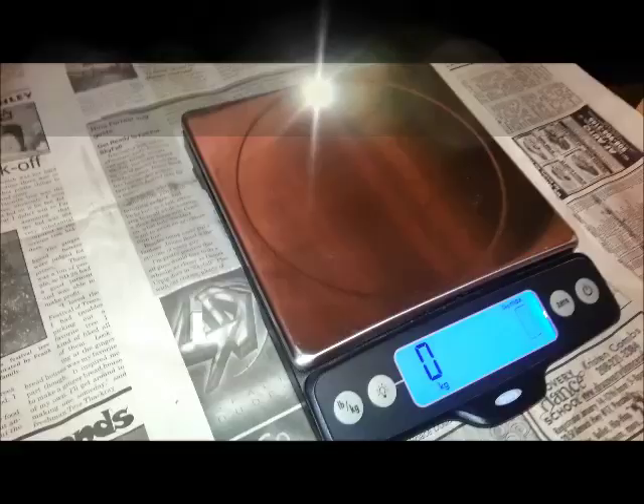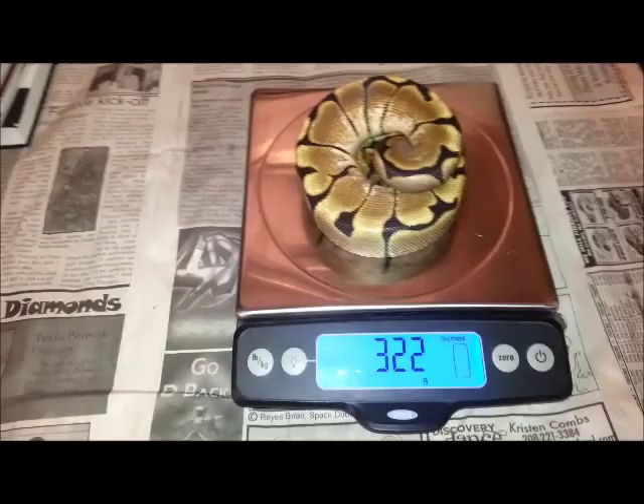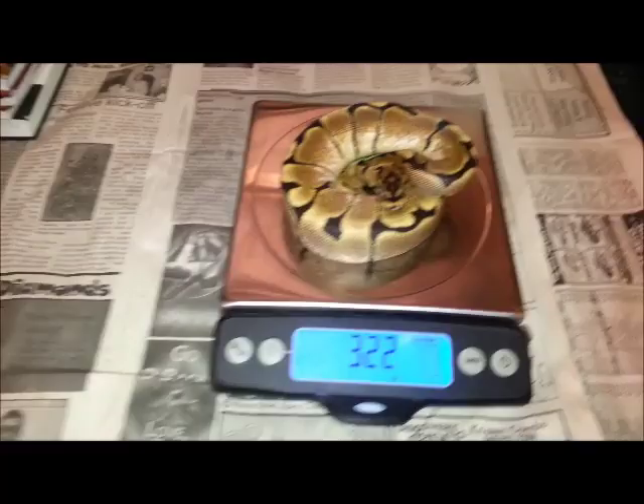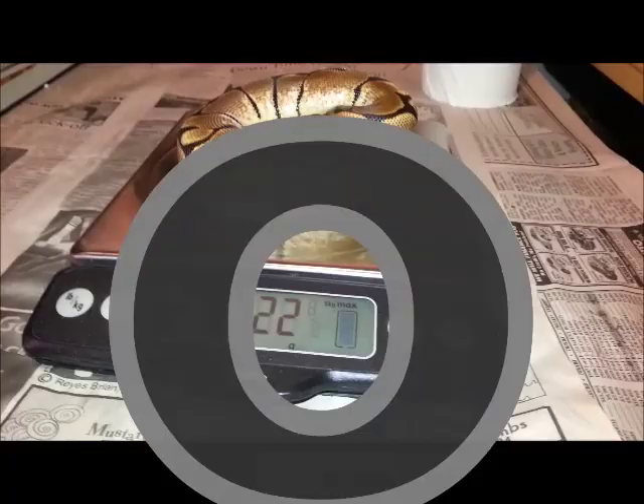A product that a lot of reptile keepers use, and it's one that I use, are these simple kitchen digital scales that you can set to be in grams, kilograms, pounds, and so on. I like to use them because these are really reliable and give an accurate weight for your ball pythons — such as this female spider, who is now 322 grams. Tip of the day: get yourself a fairly cheap scale. I think this one cost me $60, but there are some that go for even $30. Kitchen scale — get yourself one.